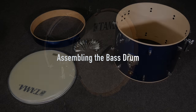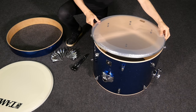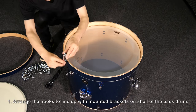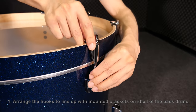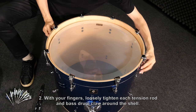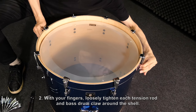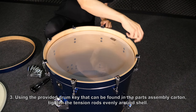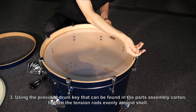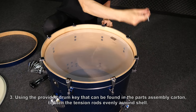Assembling the bass drum. Arrange the hooks to line up with the mounted brackets on the shell of the bass drum. With your fingers, loosely tighten each tension rod and bass drum claw around the shell. Using the provided drum key that can be found in the parts assembly carton, tighten the tension rods evenly around the shell.